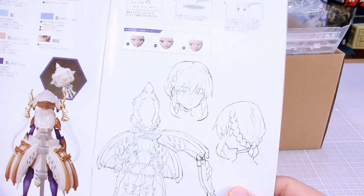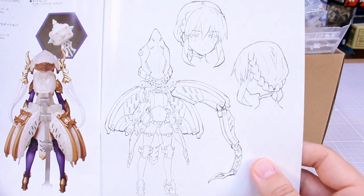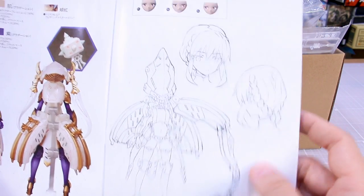There aren't a ton of photographs in this, unfortunately. I kind of wish we would have some more photographs of the kit in here, but there are lots of photos and stuff you can see online. And then you've got some sketches which are cool to see — sketches for just the full character and then for the head front and back. That's kind of cool.